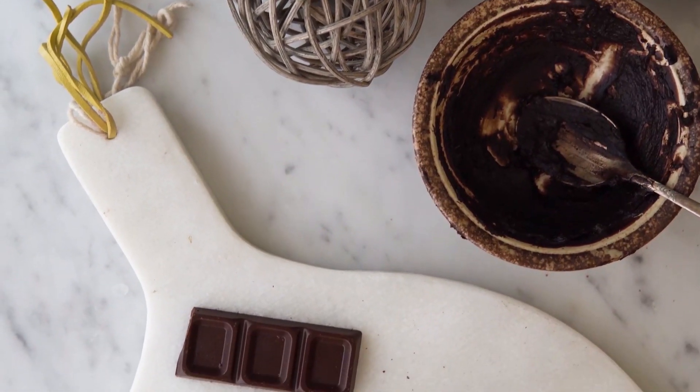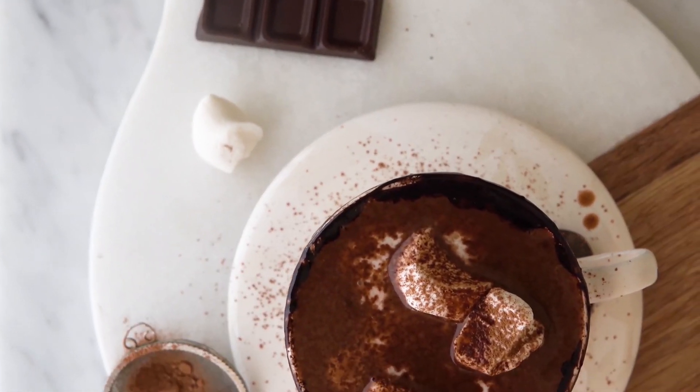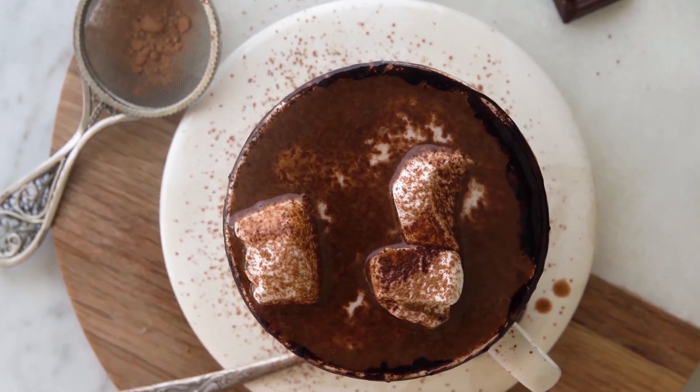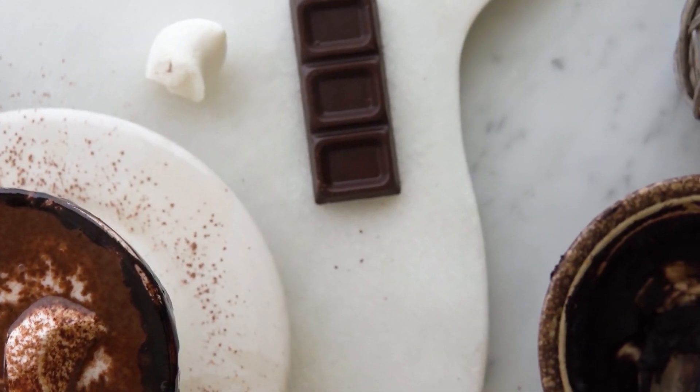So here you have the most luscious hot chocolate — so creamy and so delicious. Perfect for those wintery evenings when you want to sit by the fire, cozy up with a book, or be with a bunch of friends. This hot chocolate is the recipe that you'll always need.